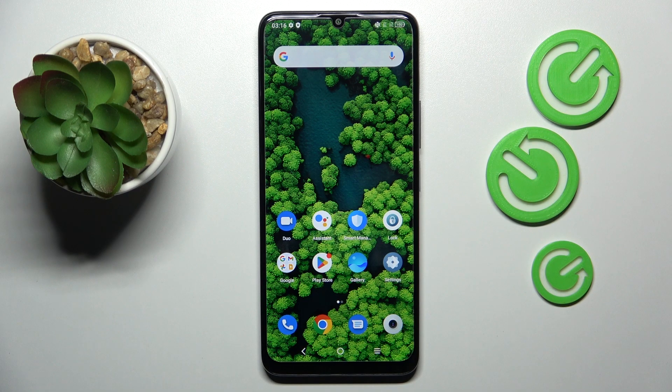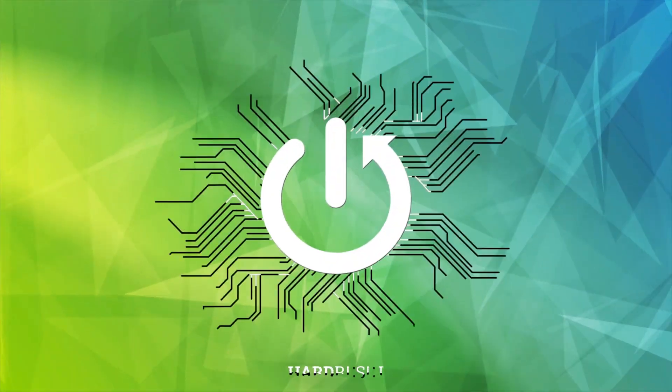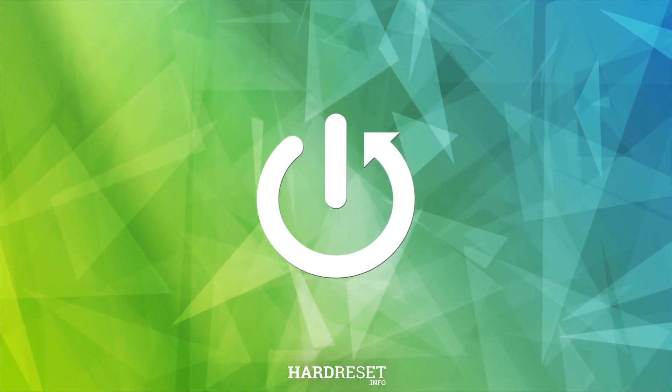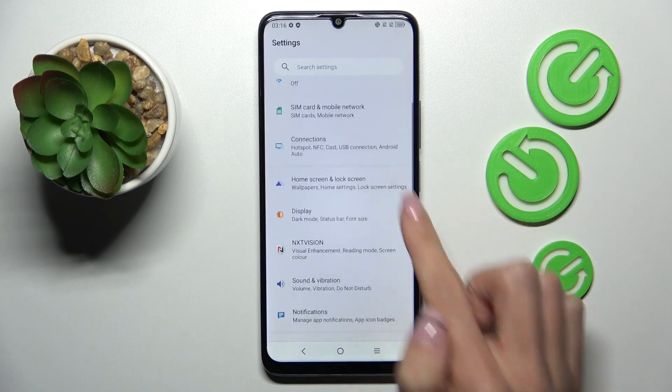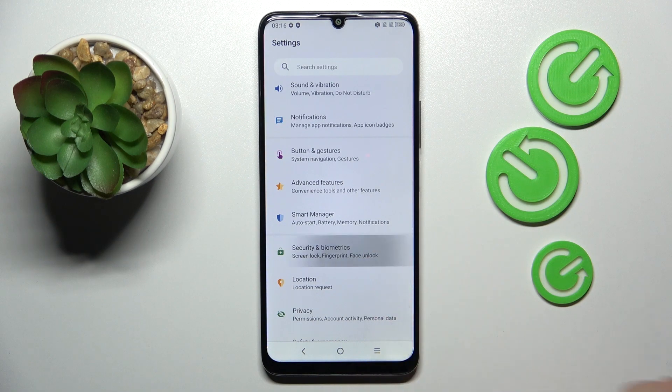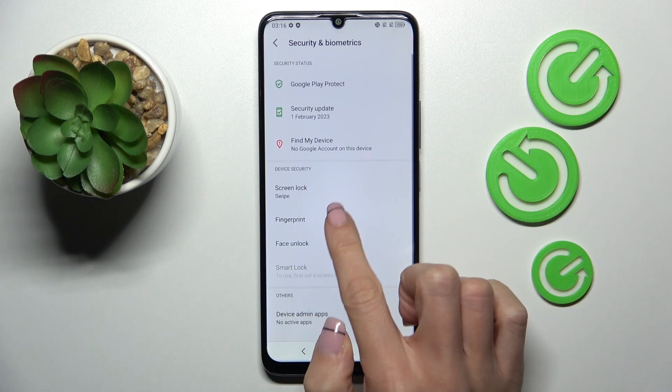Hey guys, in front of me is TCL4ESE and let me show you how to add a fingerprint on this device. At first open the settings, then find and select Security and Biometrics. Now tap on fingerprint.